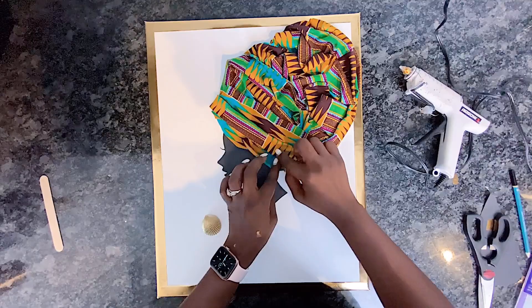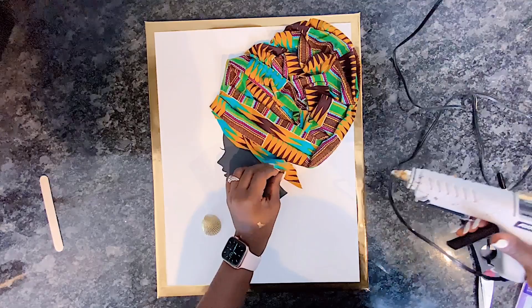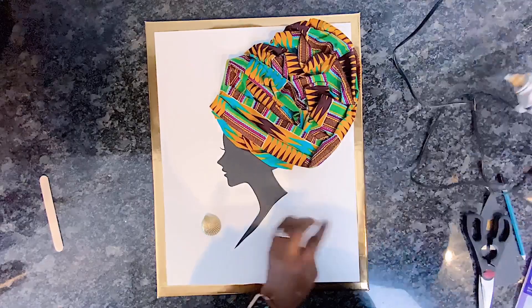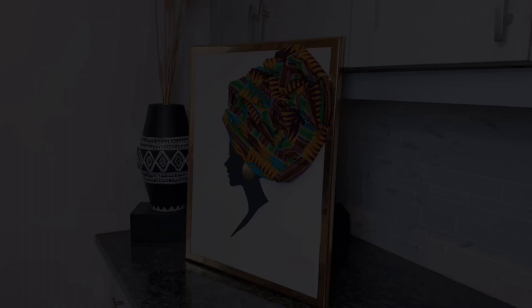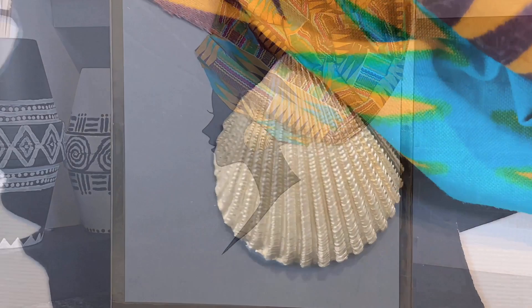This African lady wall art will be part of my Queen Diva DIY series, except this will be an African Queen Diva. This is the first side-view I'm doing, as I've previously done front-view Queen Divas. Once I had her earring glued on, here is our final look of our beautiful African queen. I love the 3D effect of the headscarf and earrings, and I love how colorful the headscarf is.